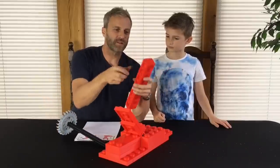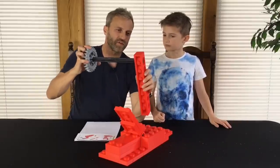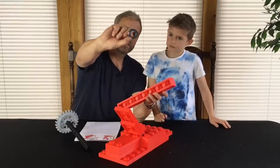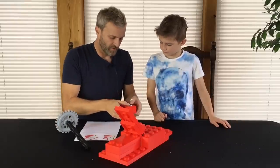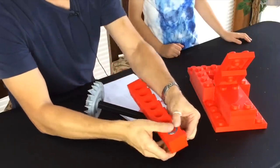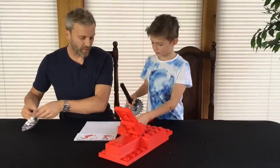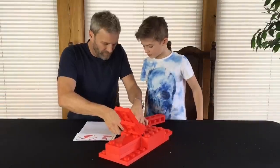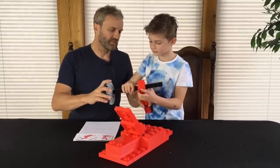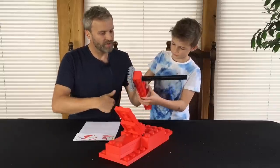I've already looked at the kit and seen where all the axles go, and I've done this as my modified version which is loose fit — it takes one of these bearings and it should pop into there. There we go, there's one in. We'll get another bearing out and put one in the other side — that will give a nice fit for our axle and a nice smooth rotation.